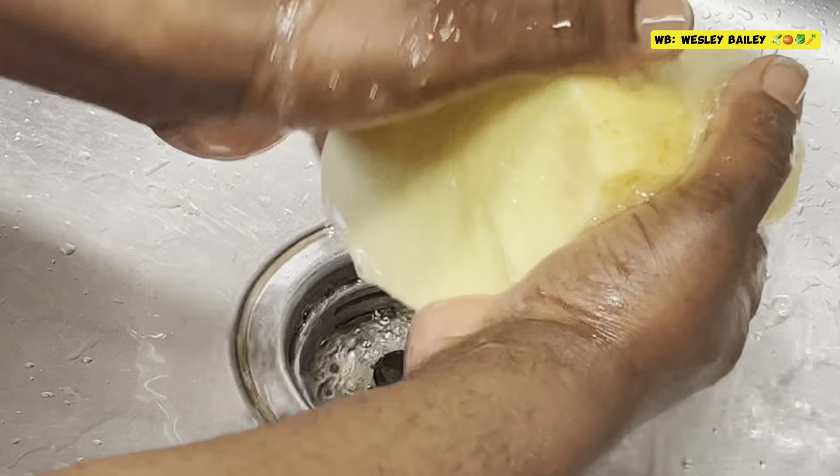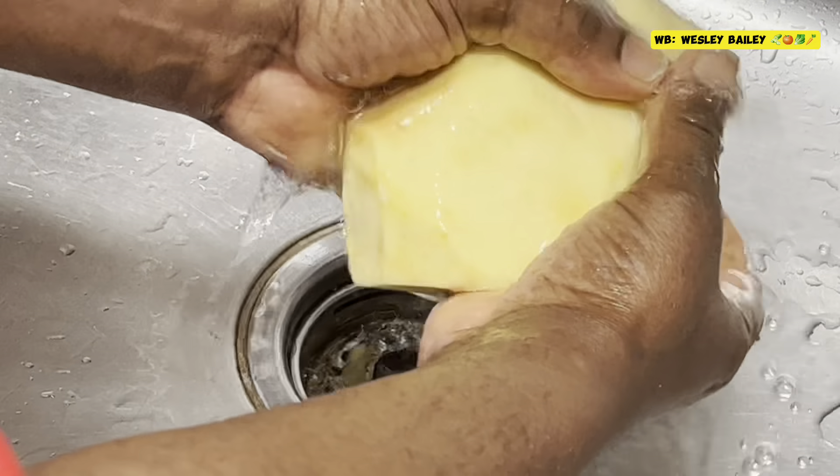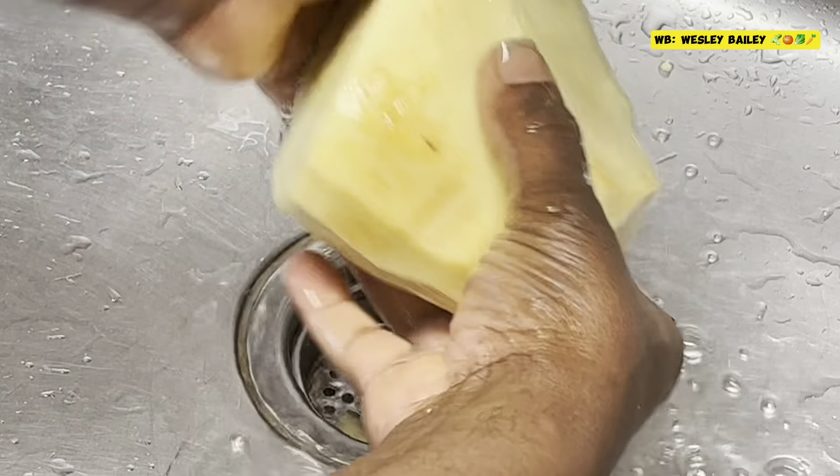After you finish peeling, you just wash it — wash it thoroughly.